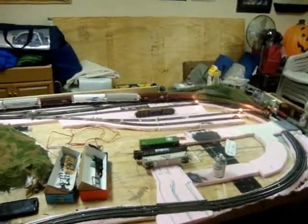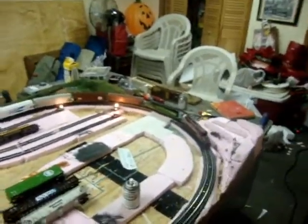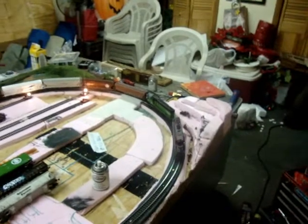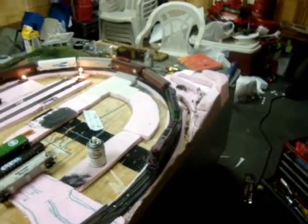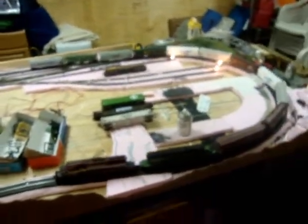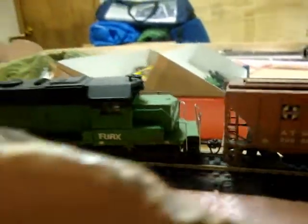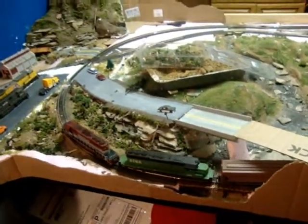Here's my layout update. I just got done telling you about my new BN SD40 — it's not fully done but I got the decals and some handrails on, and it looks really good right now. I weathered it and here it is running with my Electromotive. I'll show you better details on it later, but it's running with that one and it runs pretty good.